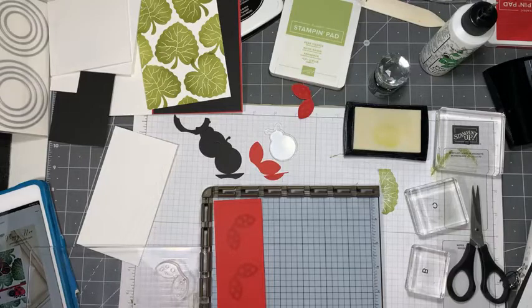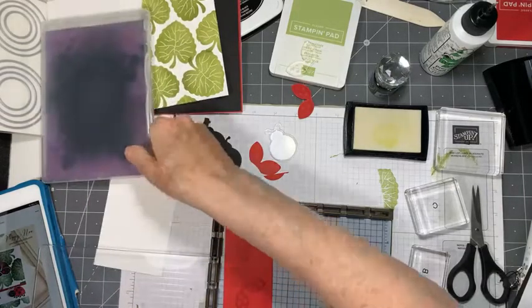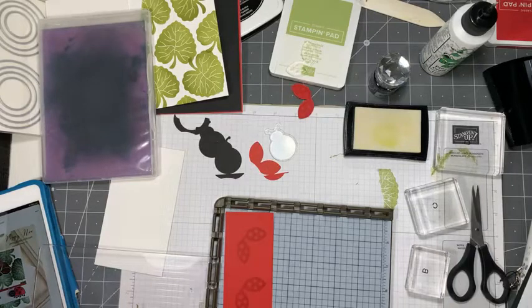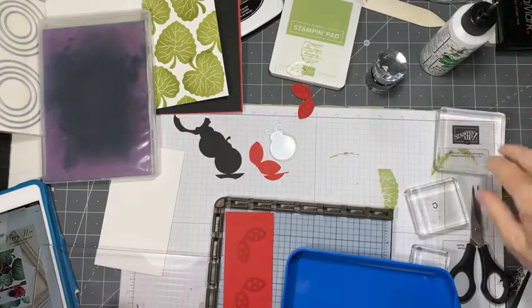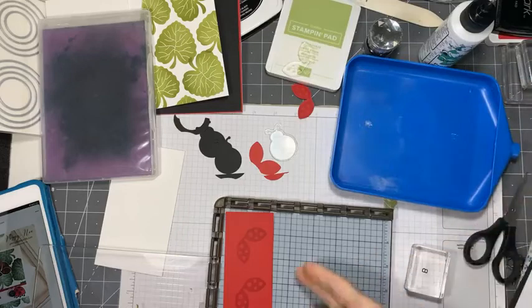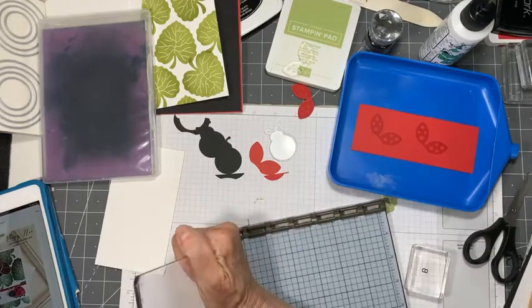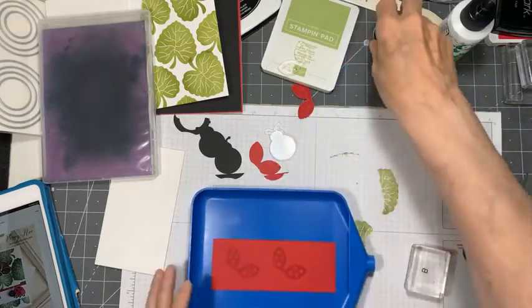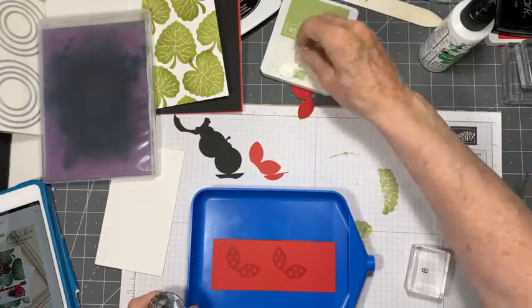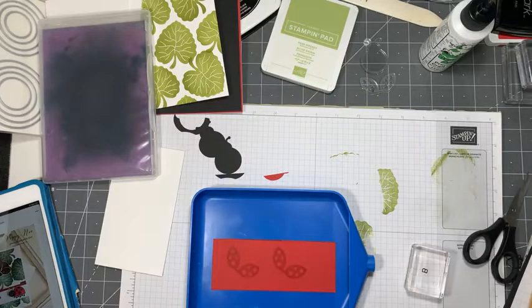Let's give this a little clean off - get that Versamark off of there. I have no idea what we're going to get, but it might be really fun. Let's get our embossing stuff out - I've got my little tray. We don't sell these at Stampin' Up but you can get them. It's a handy way to keep track of your powder because otherwise it has a tendency to get everywhere. This is just black embossing powder - this happens to be Nouveau.